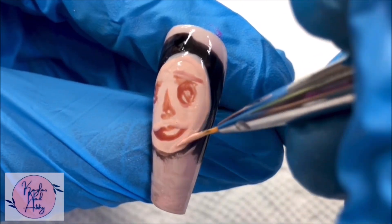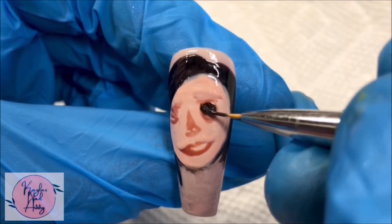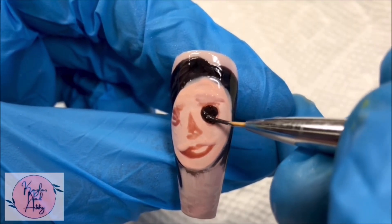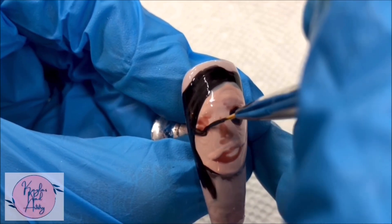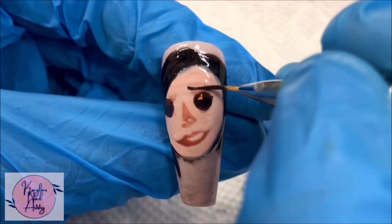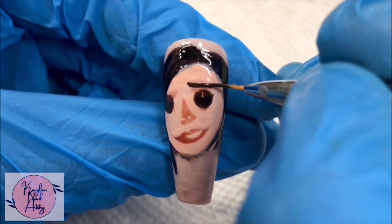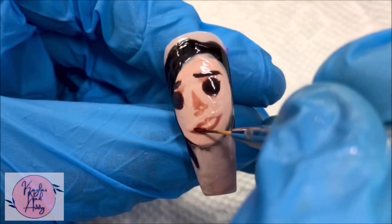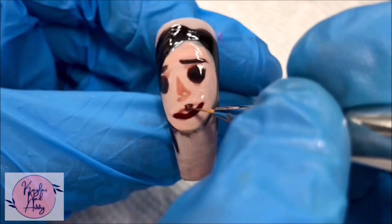Adding in more of her features to solidify them — we're still in the very early stages — and I'm starting to add some shading. These nail art brushes aren't the absolute thinnest in the world, but you don't need the best supplies. If your brush isn't thin enough to paint the super tiny lines you need, paint it as thin as you can and then go back with your background colors and shave it down.